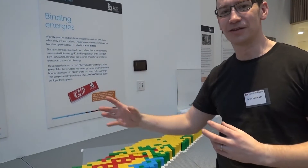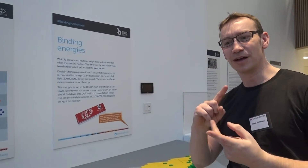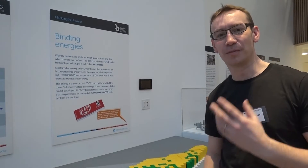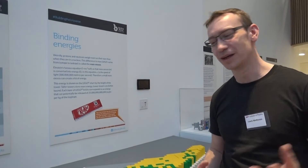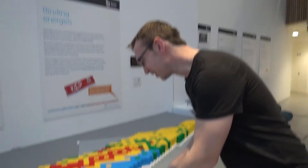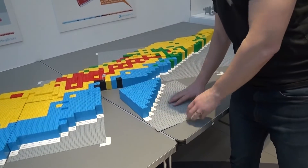So this thing here, the nuclear chart, kind of introduces the idea of isotopes, looks at nuclear stability, covers the different sorts of radioactive decay, and the height of this is to do with the binding energy per nucleon. I think this is an absolutely amazing project carried out by the University of York. Kids have actually built this — they built it in sections. You can actually take it apart, though it's pretty solid Lego.